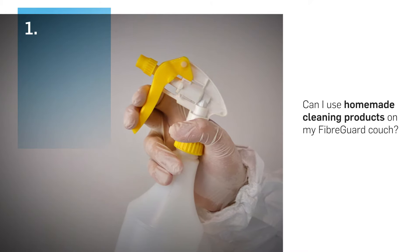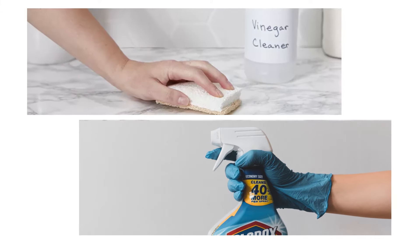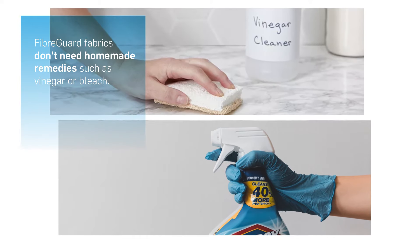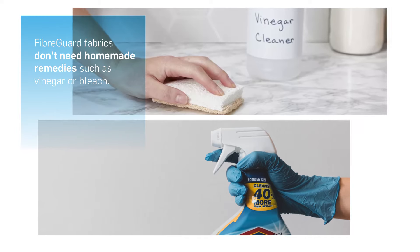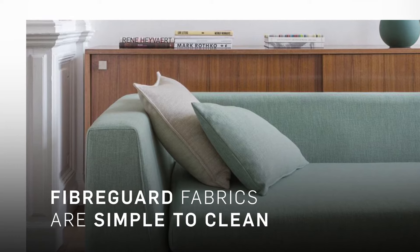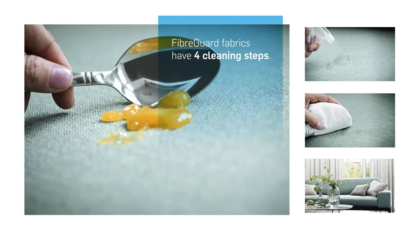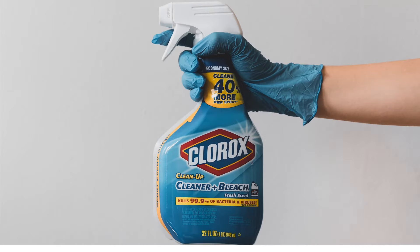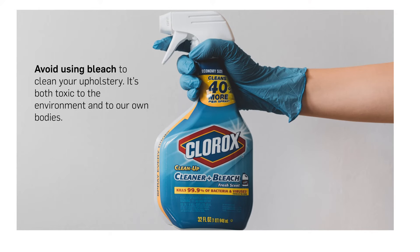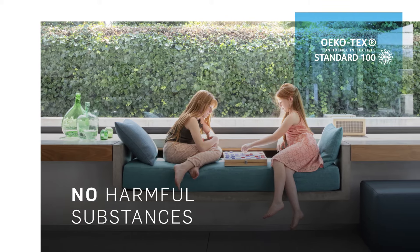First off, can you use homemade cleaning products on your FiberGuard couch? There are two DIY cleaning solutions that pop up when it comes to lifestyle hacking and upholstery cleaning: vinegar and bleach. FiberGuard fabrics don't need the extra dubious help that these cleaning hacks offer — just follow the steps in our cleaning guide instead. There are four steps, and two of them are use water. FiberGuard or not, never use bleach to clean your upholstery. It's both toxic to the environment and to our own bodies. All our fabrics come with the assurance that they will cause no harm to you or the environment.